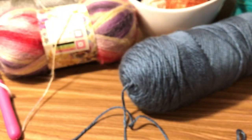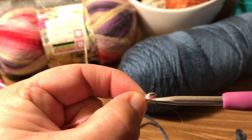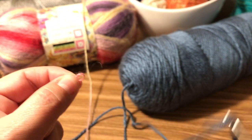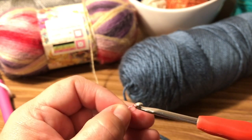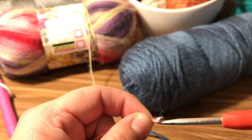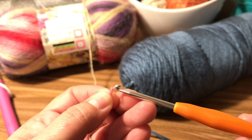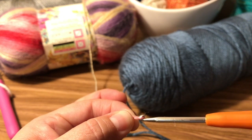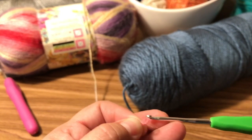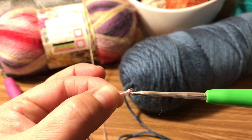Now if I do the same test with this tiny lace yarn, you can see how much yarn there is around the hook. The lace yarn says to use a four-millimeter hook, but for me that is even too big — I would probably go down to a three-and-a-half or even a three millimeter. That is going to give me nice tight stitches.